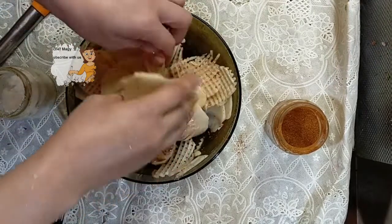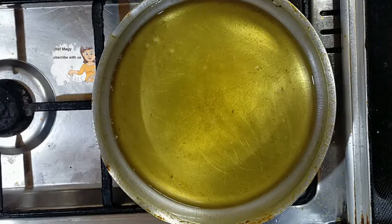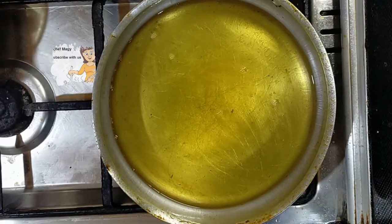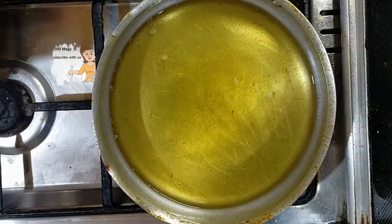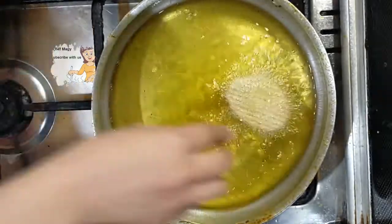After 30 minutes I come to fry them. Now I put a saucepan with oil, and when the oil becomes hot I put the potato slices with lemon and the chili juice.